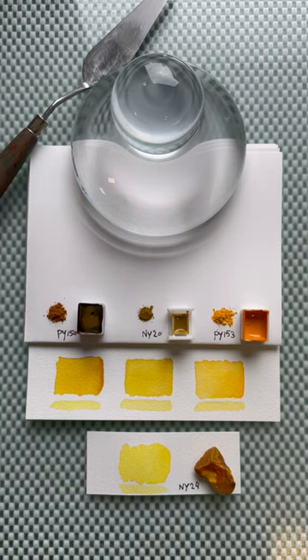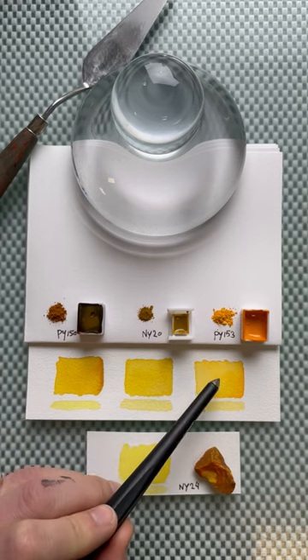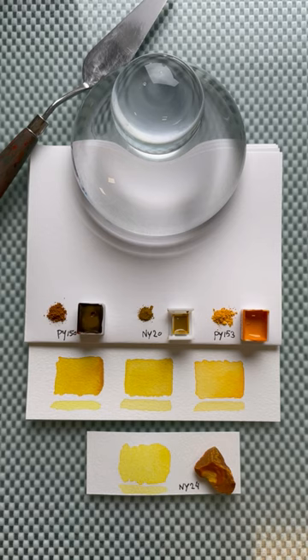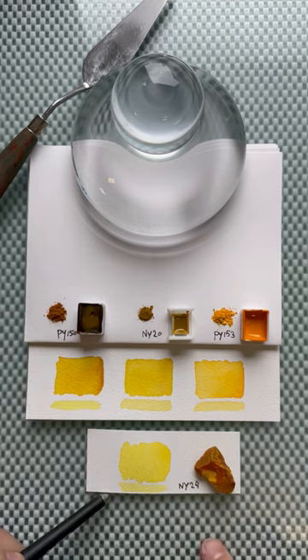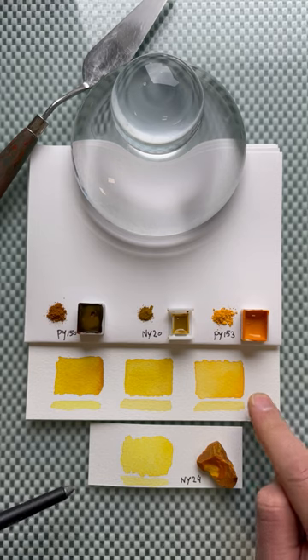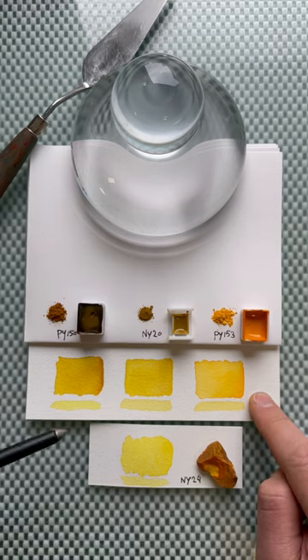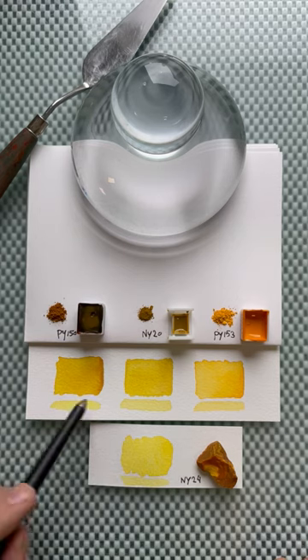In the comments, some people already named nickel azo yellow as a yellow to compare with the Indian yellow from my mixing palette. Some brands use nickel azo yellow PY150 as an imitation Indian yellow — Crema uses it for that purpose. I've swatched and dried all of them, and also added natural gamboge resin to compare, since it's sometimes called imitation gamboge or gamboge hue.